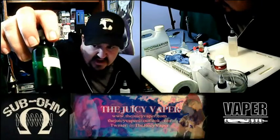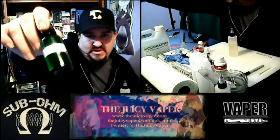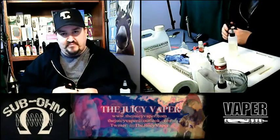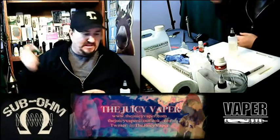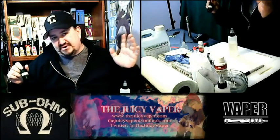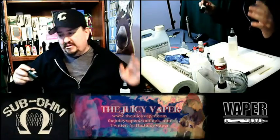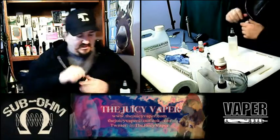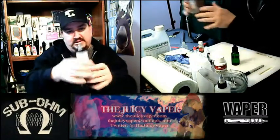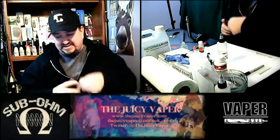I have little labels that I tape onto my tinctures — make sure you label your stuff. If for some reason you give your product to somebody else and they don't know what's in it, and they get an allergic reaction — I know I'm being drastic, but it could happen. So make sure you label your bottles. I'm just twisting the tip back down on the squeeze bottle, and we're done.